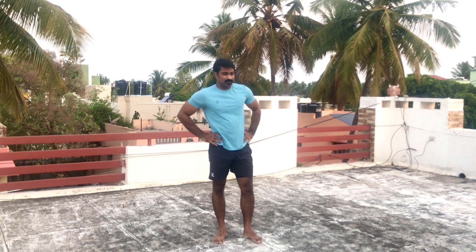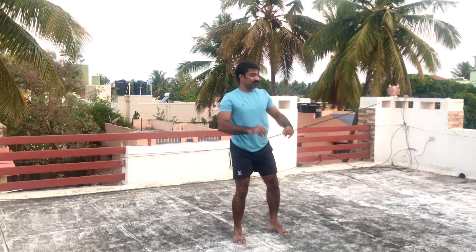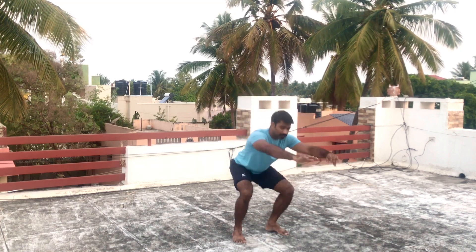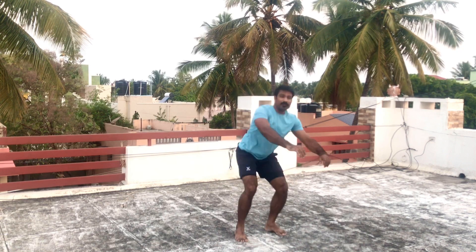Next workout: squat and side kick. Squat down to height, and let's do this.